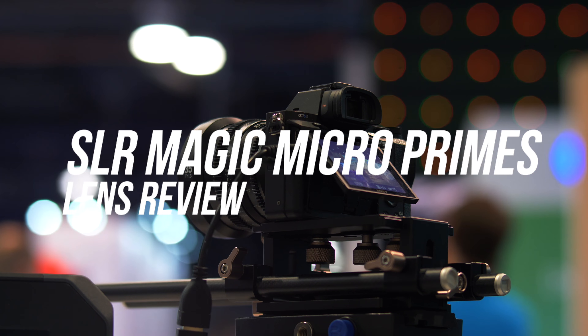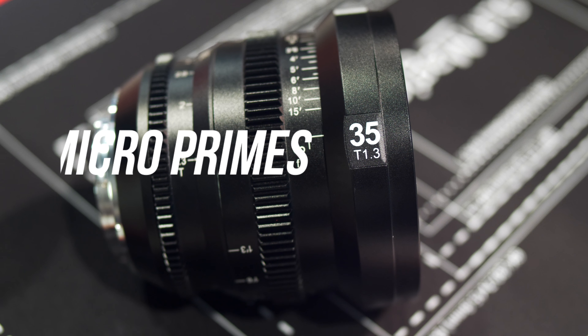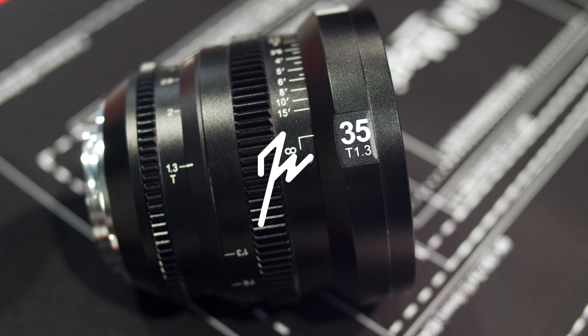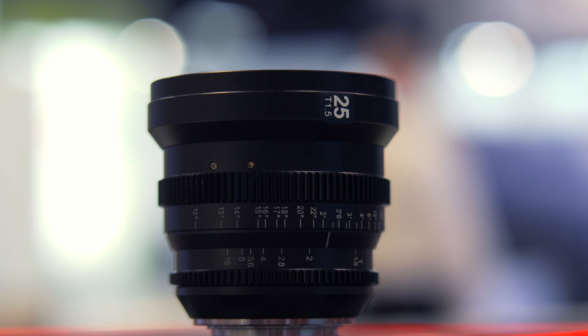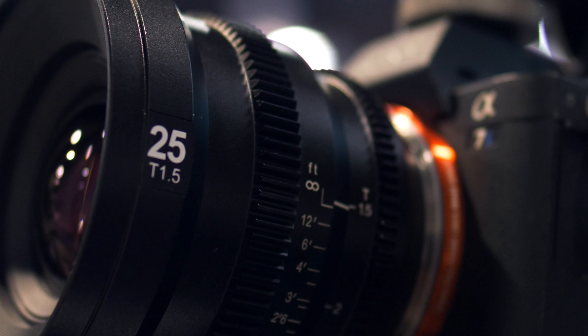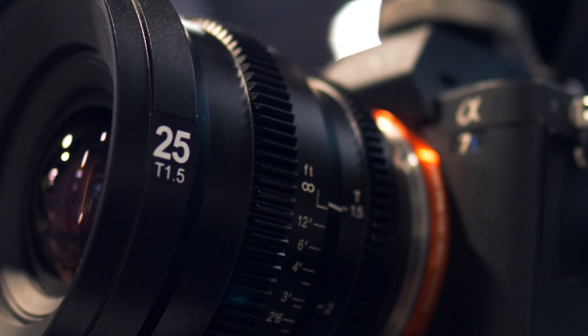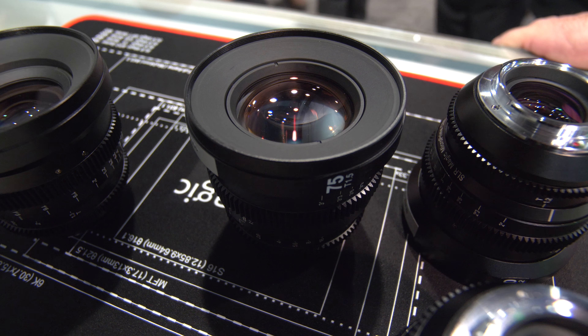What's up beautiful people, it's your boy Joshua Martin, and here's what you need to know about the new SLR Magic Microprime Cine line. This is a totally redesigned version of the previous E-mount Cine lenses with slightly better optics. They come in a fully metal body lens with proper gears and a focal length lineup of 25, 35, 50, and 75 millimeters.